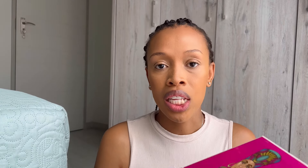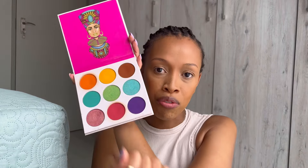I'm using this — it's the Zulu Palette by Juvia's Place. I'll be using this brown shade for my eyelid.